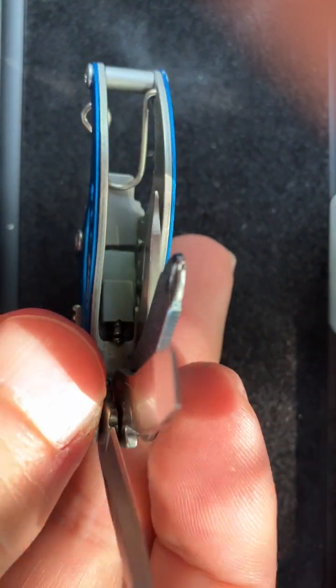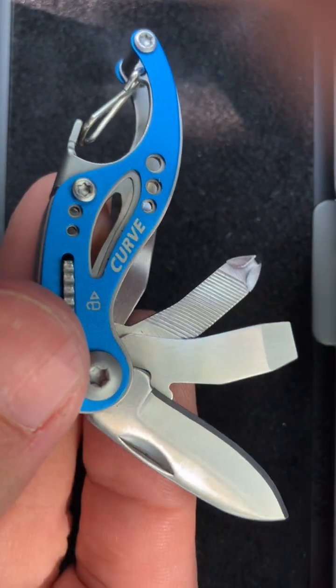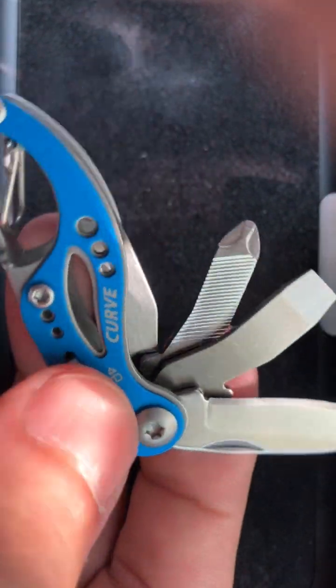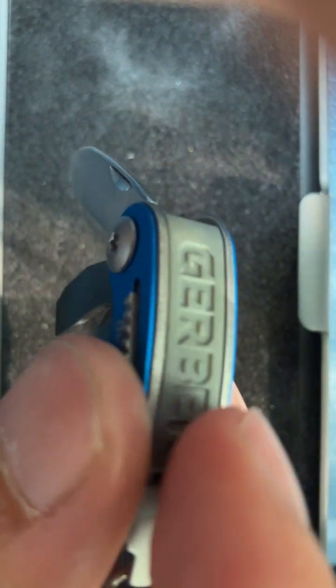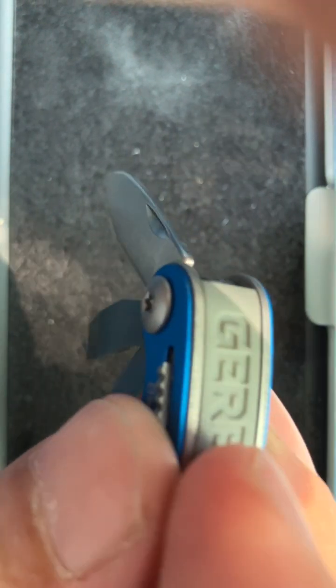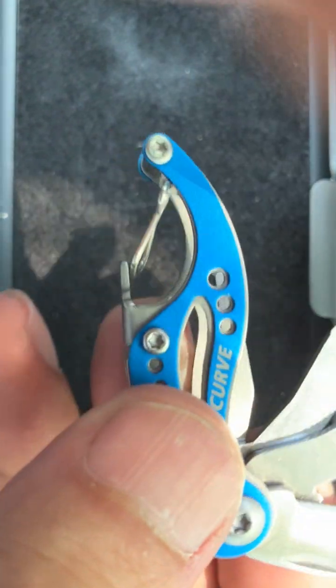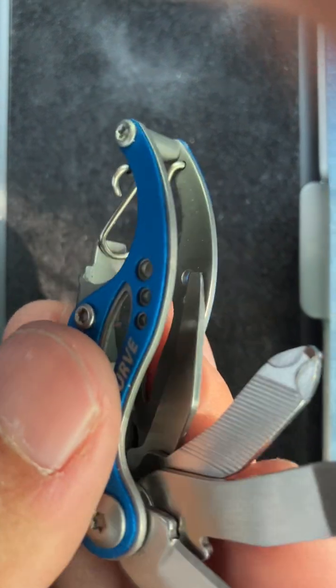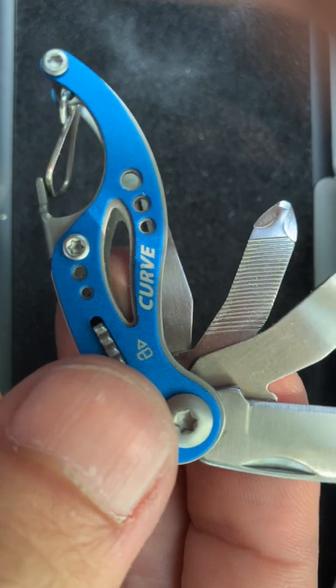Although they'll probably still be around on eBay, I don't think it's going to be completely impossible to get. Something I like is they use plastic in parts where you don't need a lot of strength, which makes it lightweight. It has a bottle opener, and overall it's an interesting design. I like the locking feature.